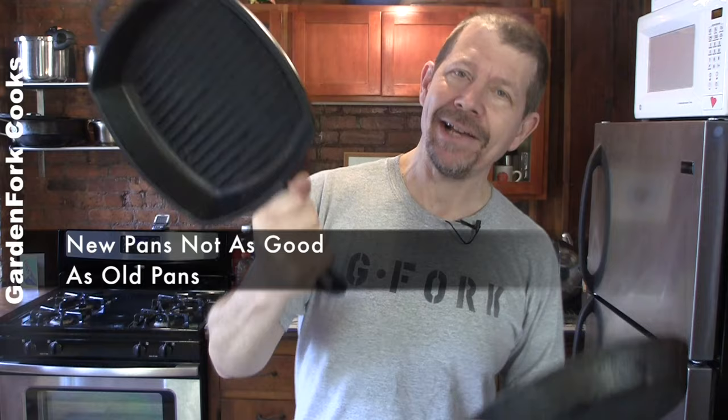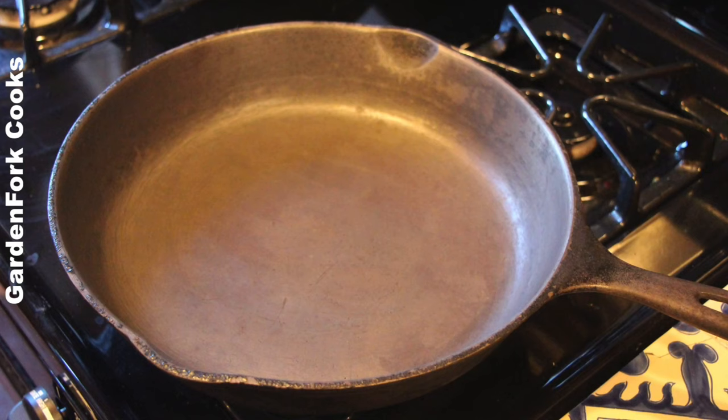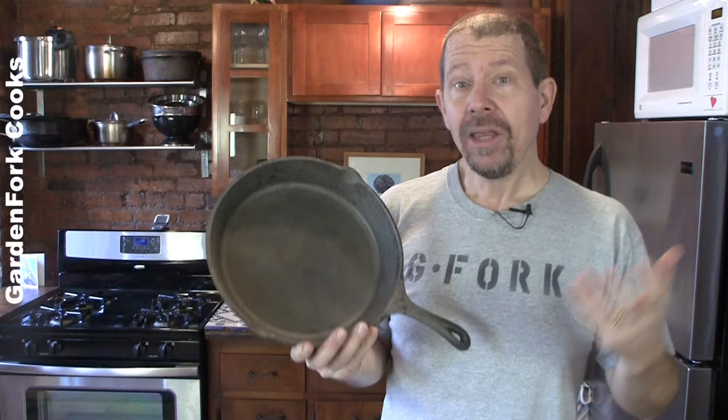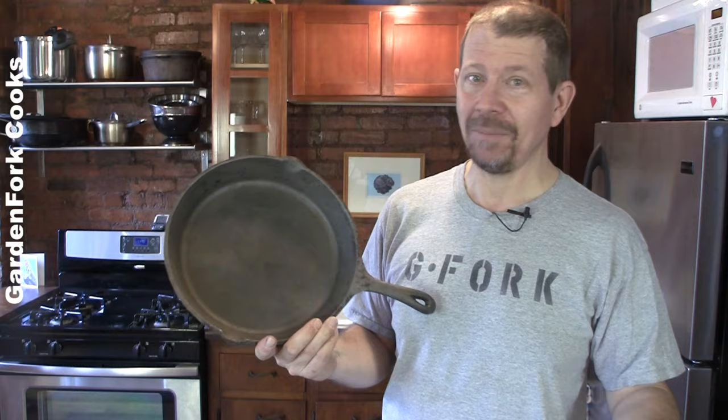Myth number one: new pans are not nearly as good as old pans. False — pretty much false. Old pans, because of the way they were cast and manufactured, have a very smooth surface. Newer pans have more of a pebbly surface. If you season this properly, it's almost indistinguishable from the other stuff. If you want smooth old pans, you can buy them on eBay — we'll link below — or find them at yard sales. But buying a new one and seasoning it yourself, you're just fine.